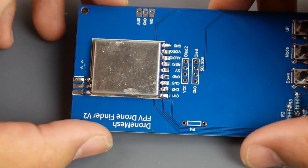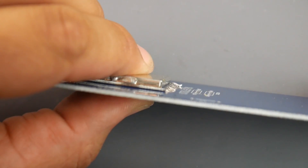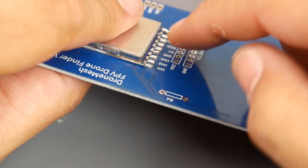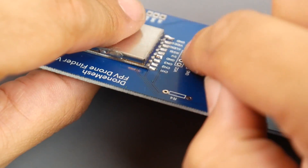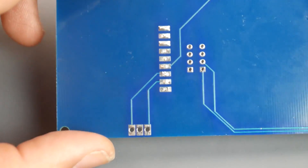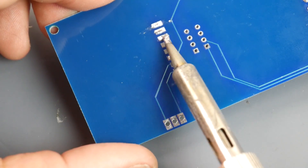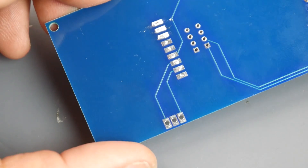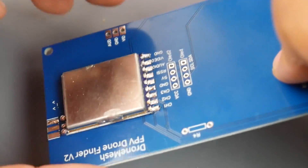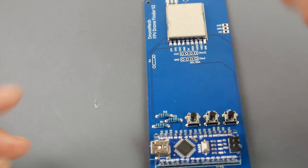Once done it should look something like this — not necessarily thick, but a nice concave connection to the pads is ideal. If you put too much solder, double check these pads because solder can seep through. If it does, come in with your soldering iron, heat it up, and let gravity pull it back. Check both sides for any bridged pads and clean up as needed.